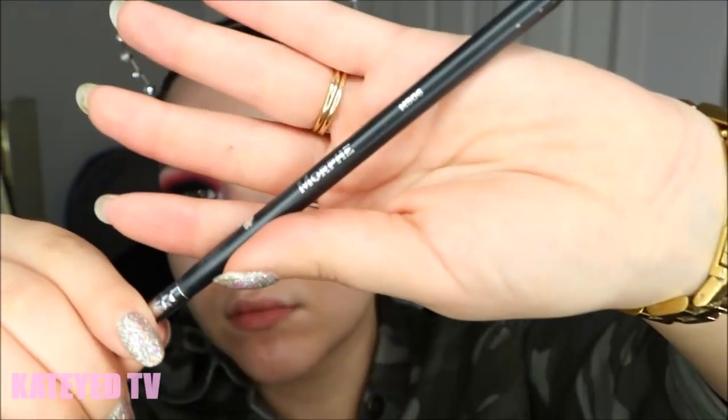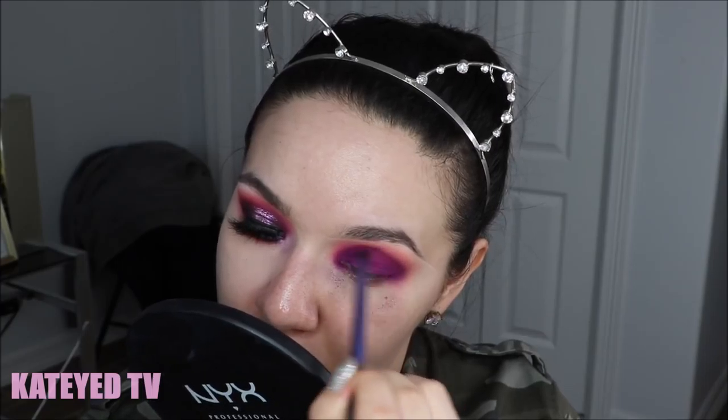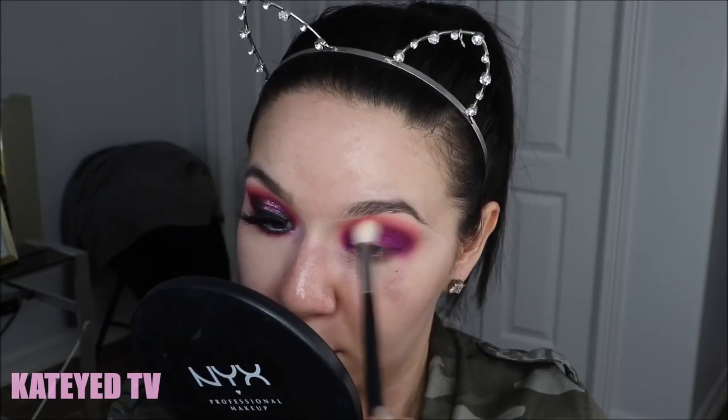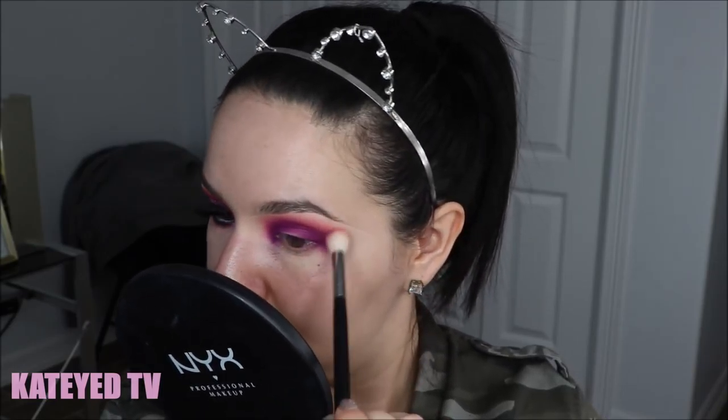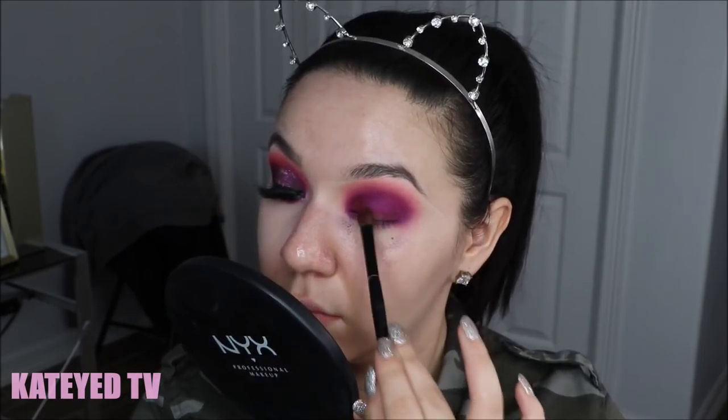Moving on to the purples in this palette, I'm using the Morphe M506, a small blending brush perfect for precision work. These two purple shades gave me a hard time — the purples in this palette aren't too friendly and need a bit of finessing to get nice pigmentation. I then go back with the Essential Crease brush and the first brush to smooth out all the edges with no additional product.